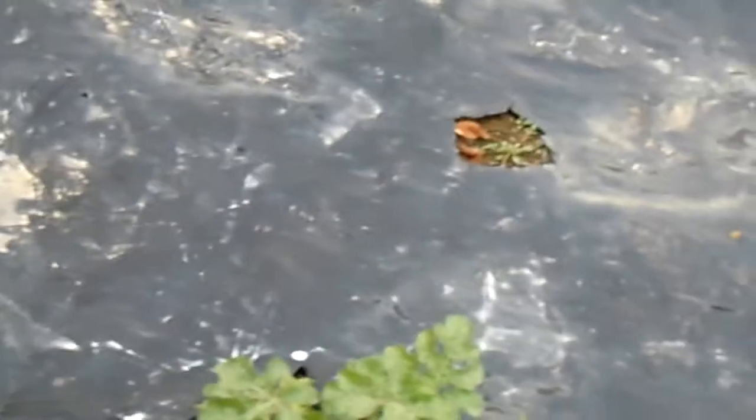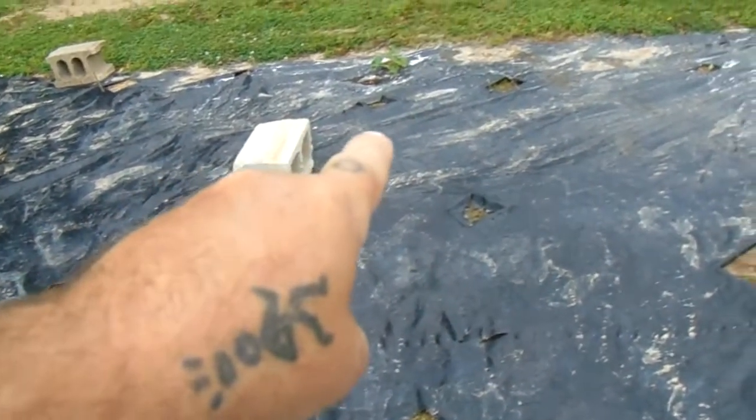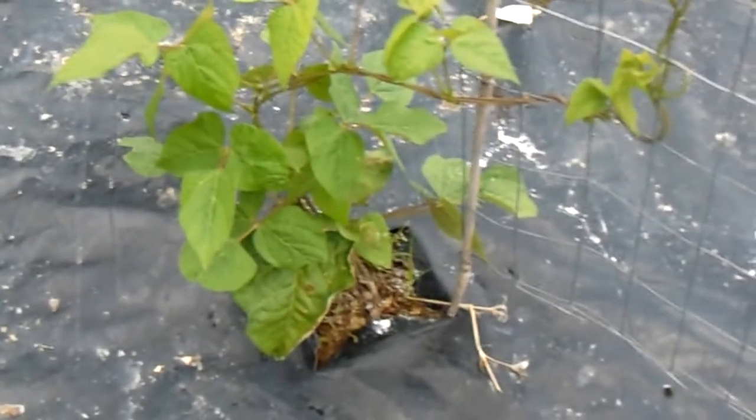Here's another okra right there. There are three hummingbird feeders out here in the garden. Here are your two watermelons — that one is the same as this one here. And this is the cantaloupe or honeydew. This is the giant bean — it's about the size of a half dollar, purplish color, and that's growing okay.